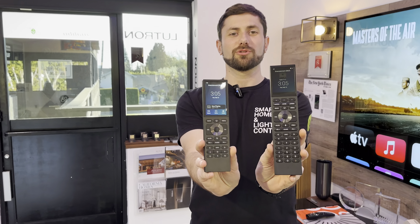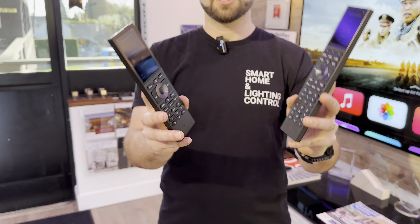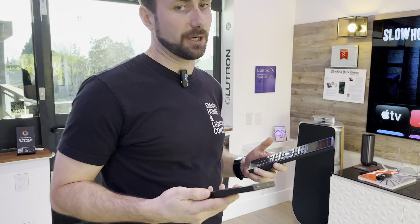Hi there. I have two Control 4 remotes here — the Control 4 Halo and Halo Touch. What's exciting about them is that now you can control Apple TV and Xfinity Box with voice control. Let's see how it works.